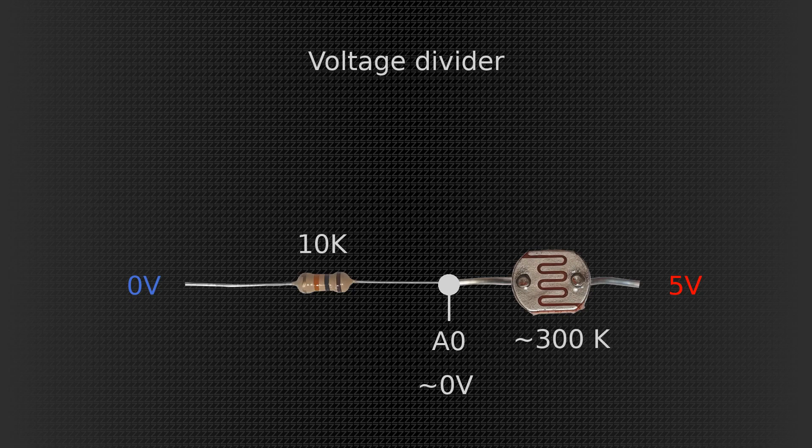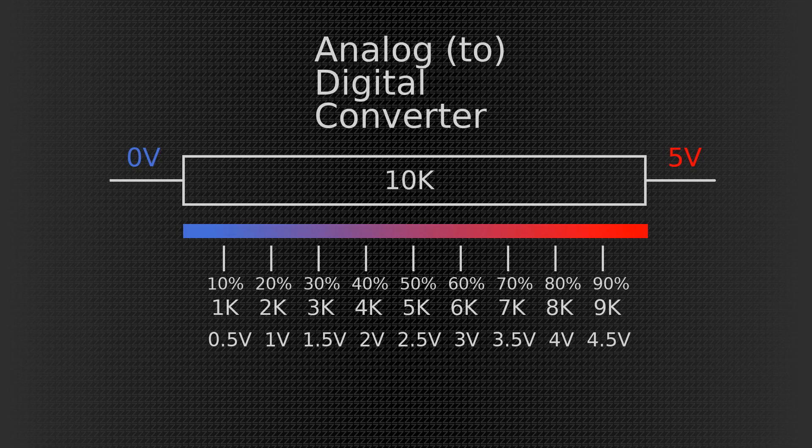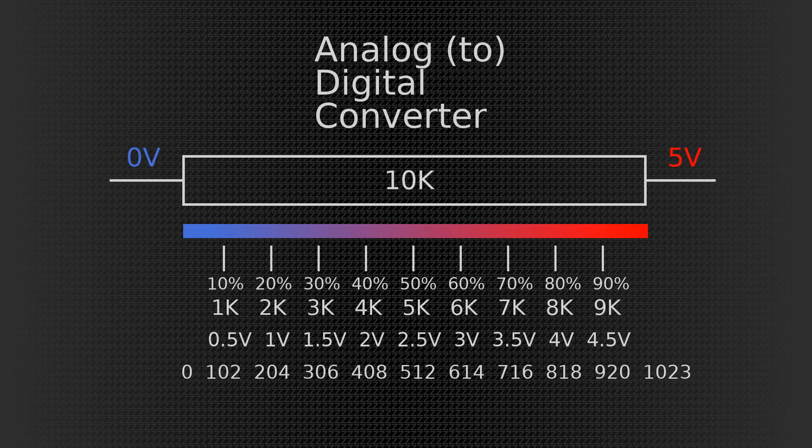But how does the microcontroller turn this voltage into usable data? For that we have to introduce a new subject: ADC, which stands for analog to digital converter. What it does is measure a voltage and calculate a number out of that. It's based on a linear graph — meaning if it's zero volts, the number is going to be zero, and in the case of an Arduino, if it's five volts, that number is going to be 1023, and anything in between.